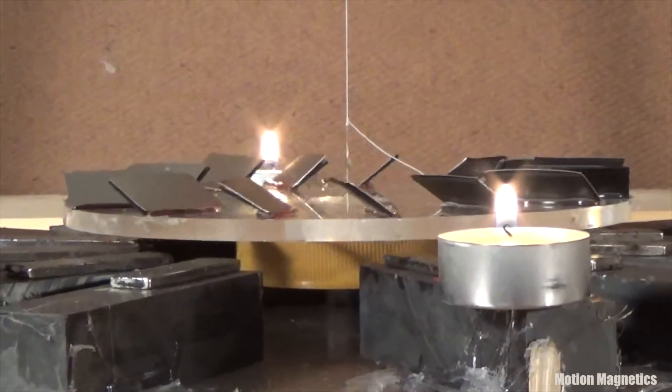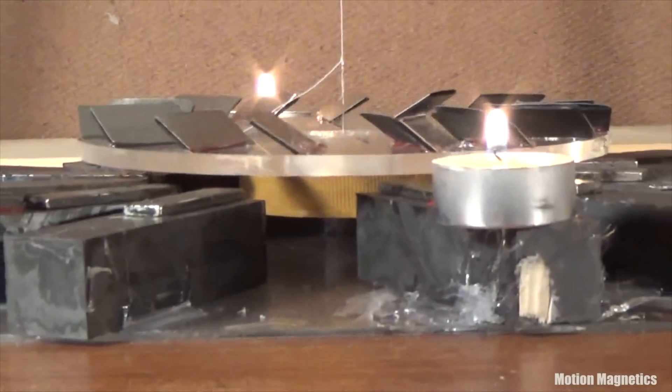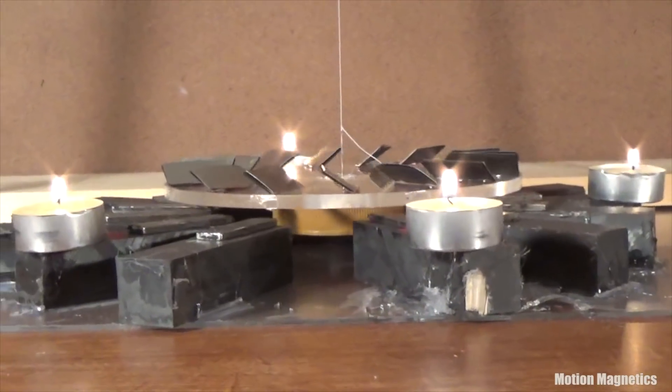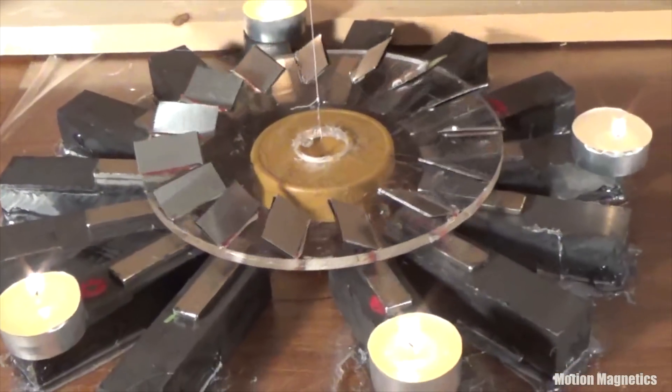The rotor didn't do that though. It ran for about 20 minutes, started to back up in the other direction for a few seconds, and then stopped. In other words, the force of the magnetic fields in the stator were strong enough to hold the angled pyrolytic graphite and aluminum in the rotor in place and prevent it from unwinding. I'd say that's pretty significant.